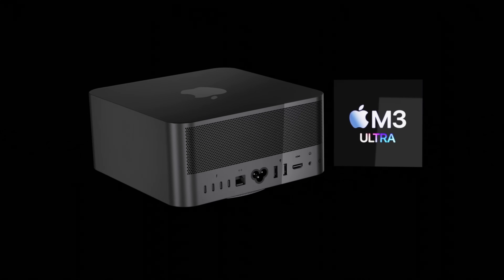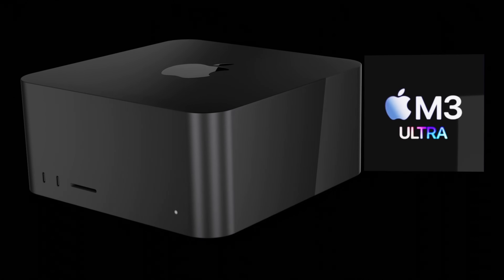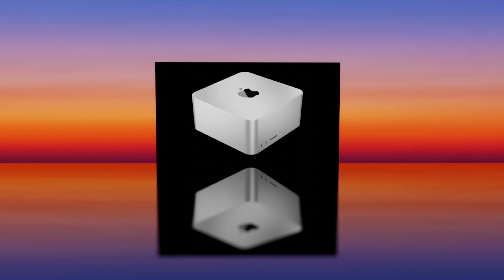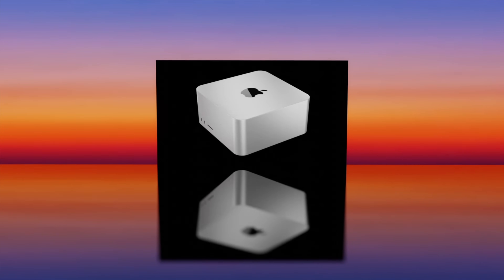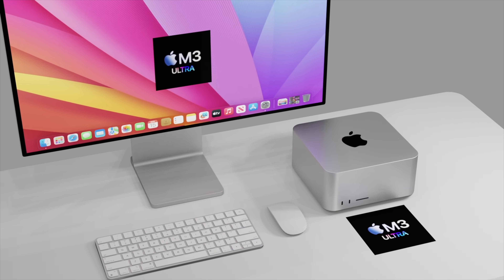What may also happen is that we could see the Studio Display 2 also come in the space black color. For Apple, simply changing the dye of the metal would be quite easy to achieve, and no new redesign would be needed for the Mac Studio or even the Studio Display.